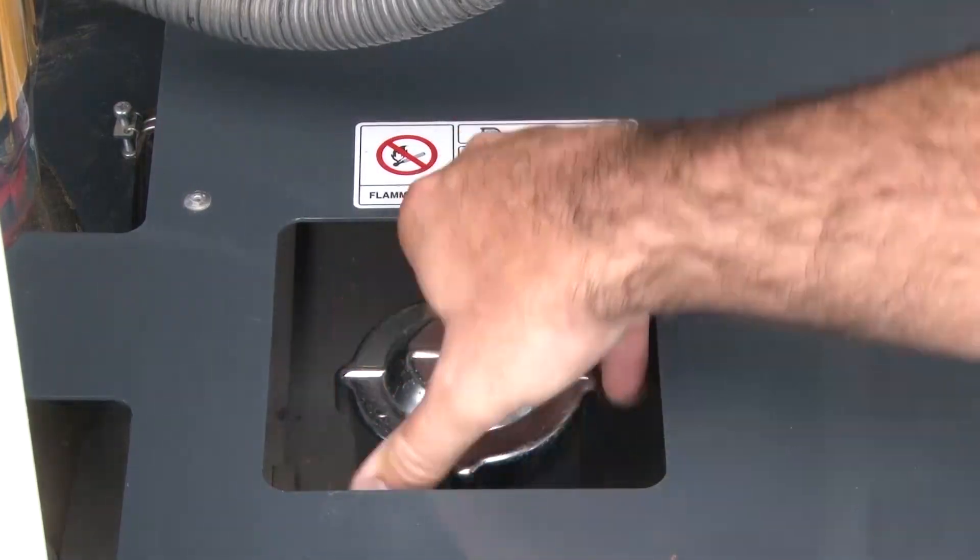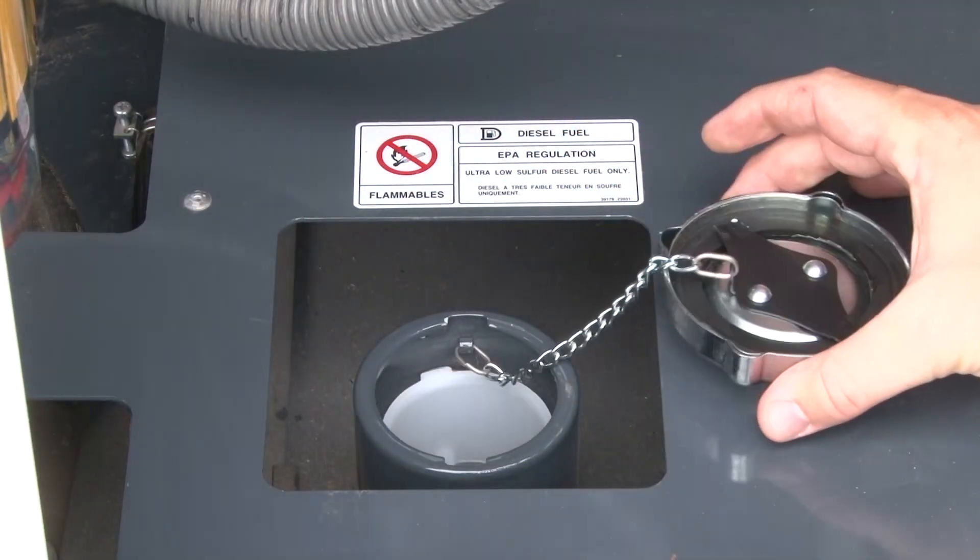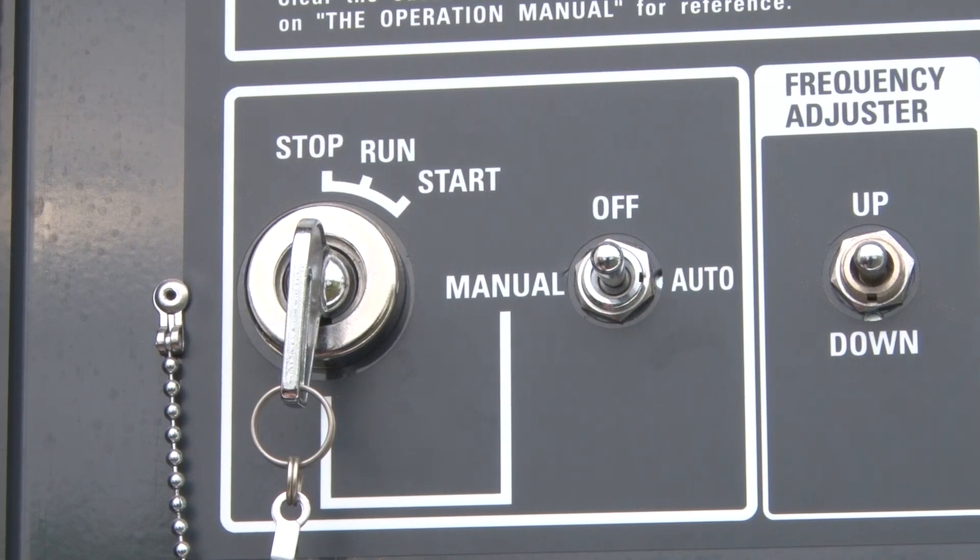Refuel the unit by accessing the fuel port, typically located on the curb side of the generator. Upon completion of fueling,